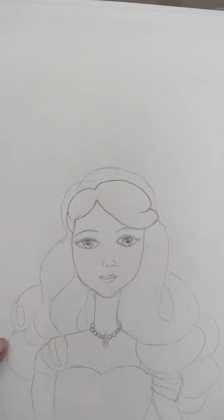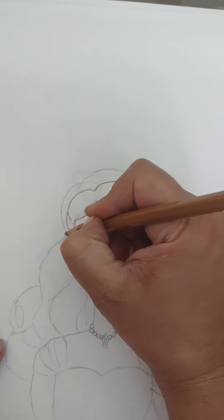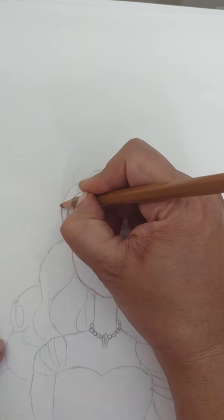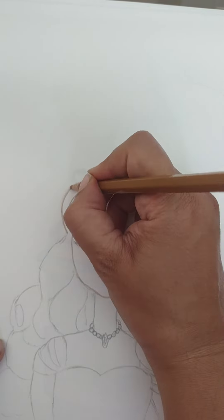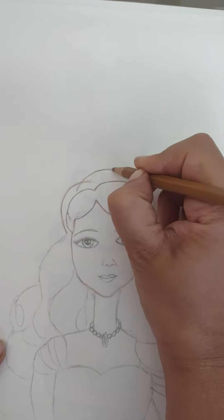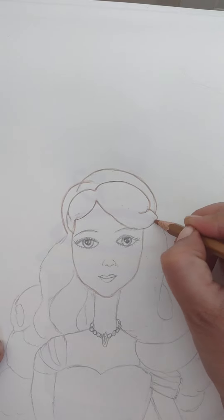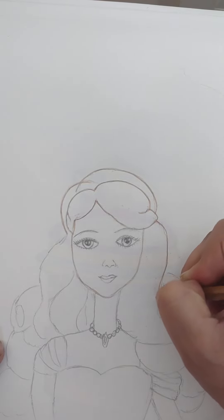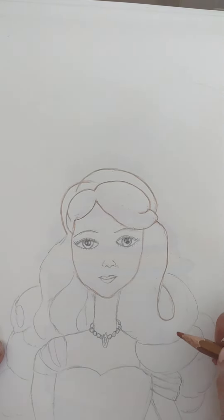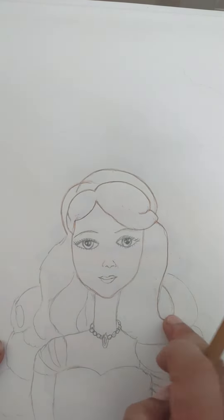Now we got this part of the Barbie. Next we will draw the hair. From this part, again just give a small gap, then draw a curve like a C. Now cut the C and draw a curve like this, and join it here. From this part draw like a 6 and stop it here.